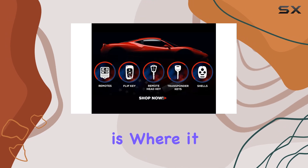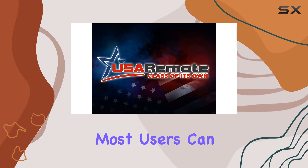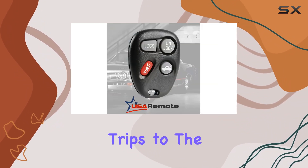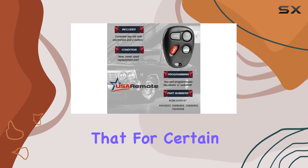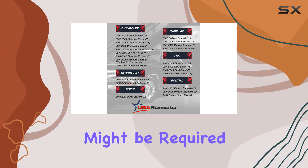Programming this key fob is where it really shines. With the provided step-by-step instructions, most users can easily program it themselves, saving time and money on trips to the dealership or locksmith. However, it's worth noting that for certain models like the 1999 Alero, professional programming might be required.